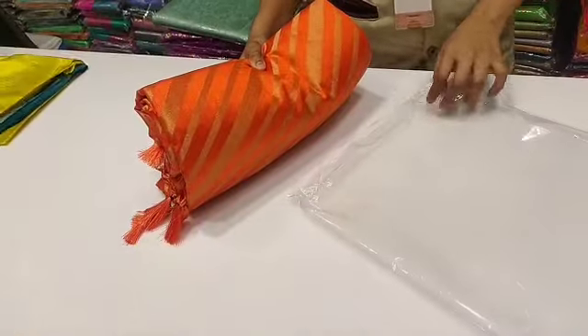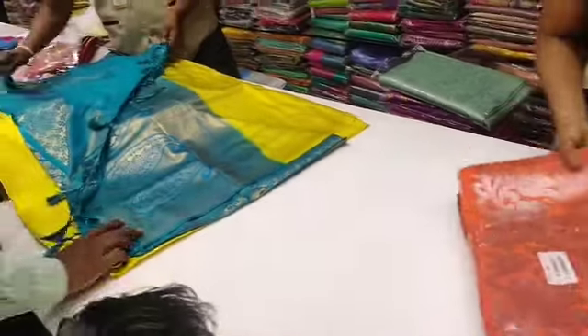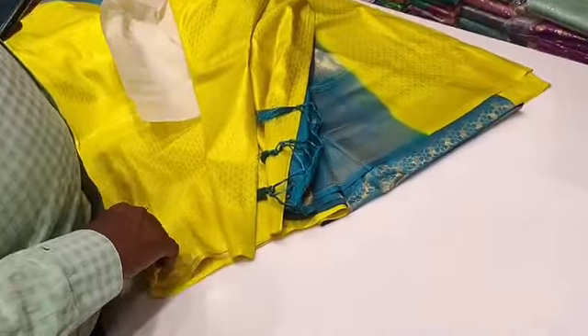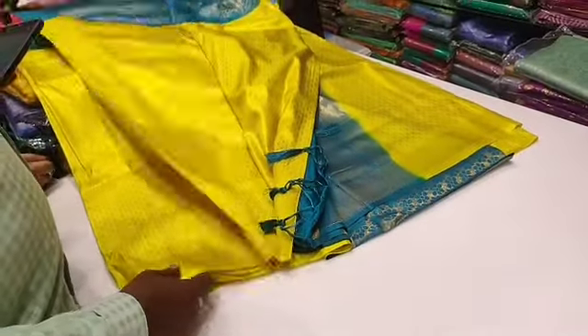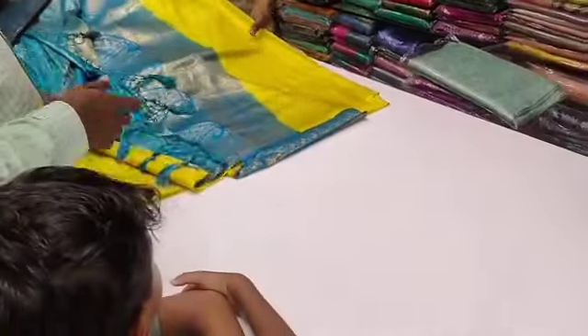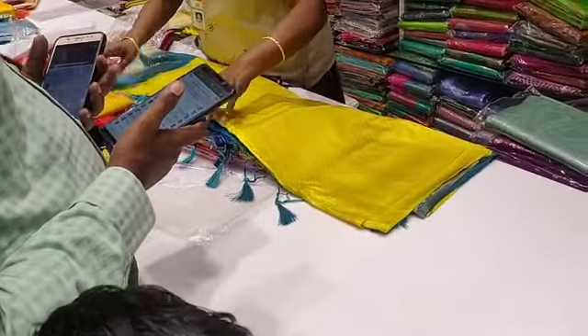If you want to take a look at it, please comment. This golden is a lot. Today we have vanilla silk. I will film a major video today. This color is very new. Bye.